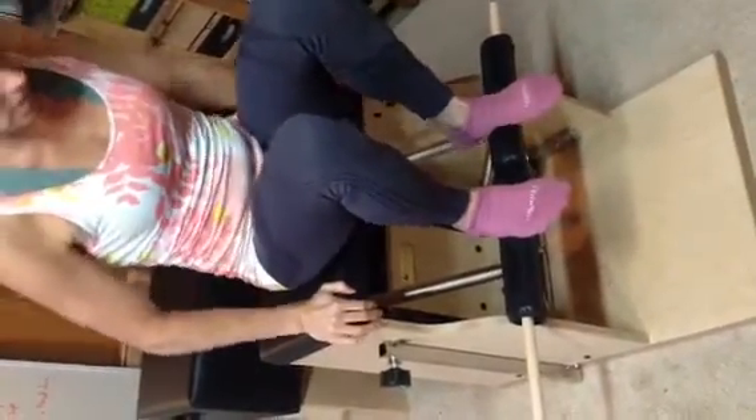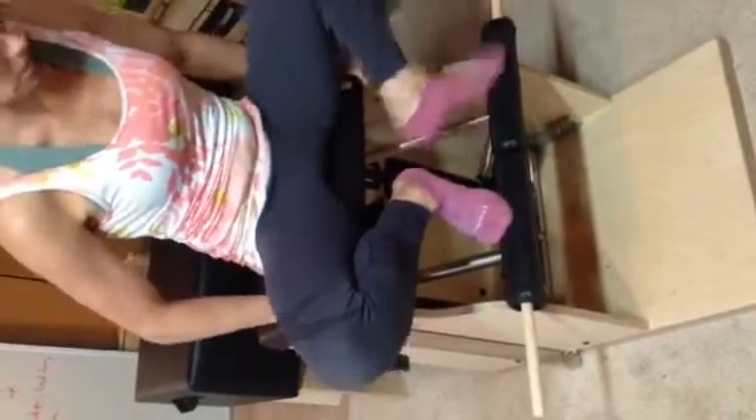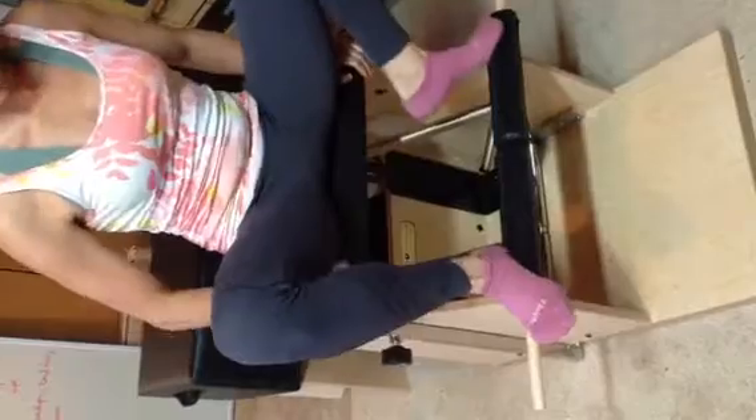There are five foot positions. Your heels is one, toes is two. Bring your heels together, open your hips is three. This is four, and this is five.